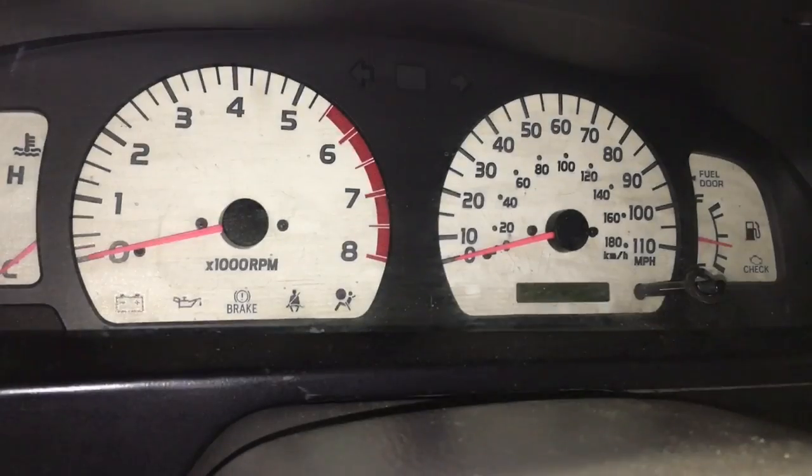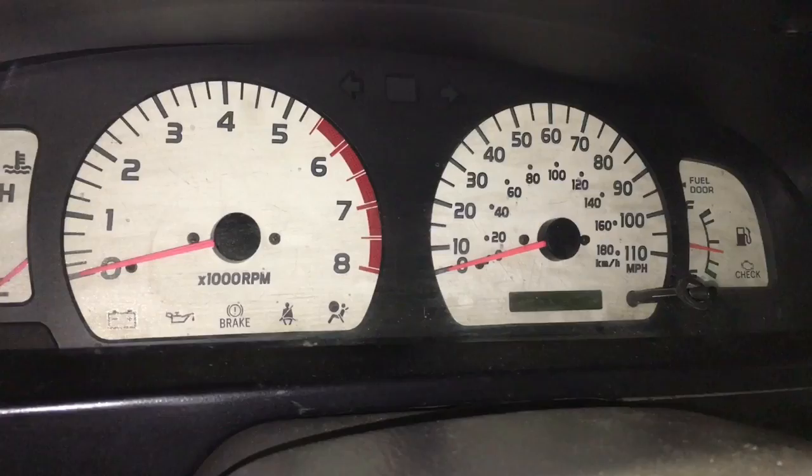Today I'm showing you how to change your gauge cluster bulbs, whether you're going from bulb to LED or from cheap LED to high-quality LED like I am.